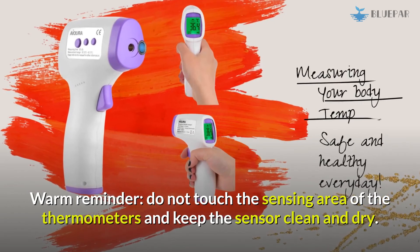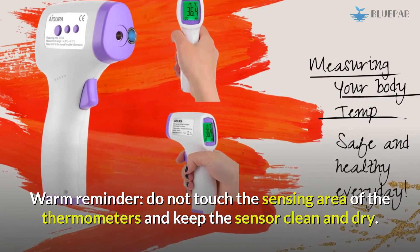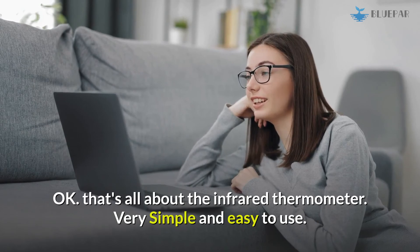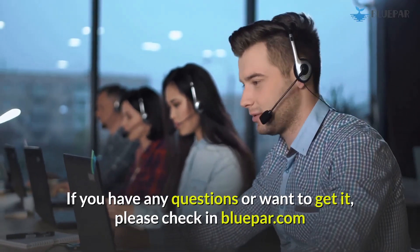A warm reminder: do not touch the sensing area of the thermometer, and keep the sensor clean and dry. That's all about the infrared thermometer — very simple and easy to use. If you have any questions or want to get one, please check bluepar.com.